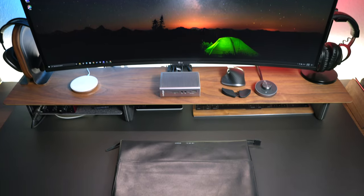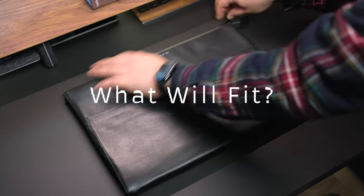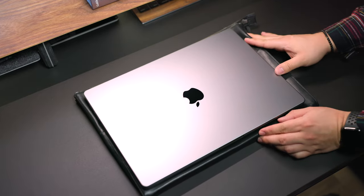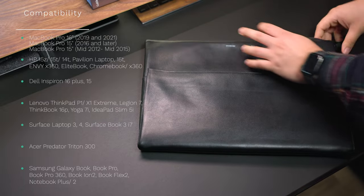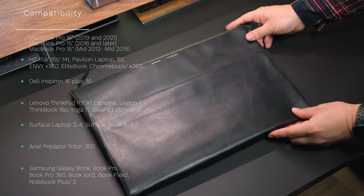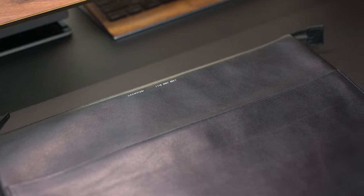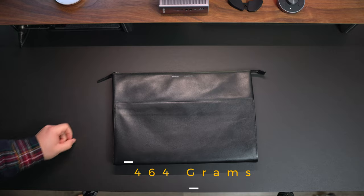Let's talk about some key features. Let's begin with what's going to fit inside here, because not only can this fit your MacBook Pros, it can also fit a whole bunch of different laptops. I'll go ahead and toss up a list, but it is a whole bunch of them. This 118 model can fit the largest MacBook Pro they make now. Not only are you going to get something that has a huge list of compatibility, you're going to get something that's really light to carry, weighing in at only 464 grams.